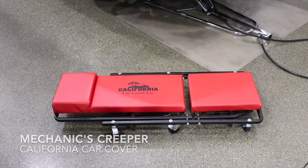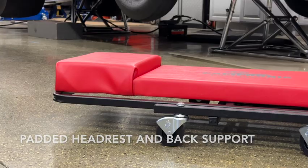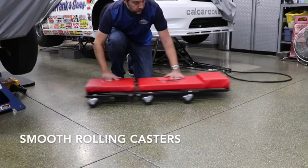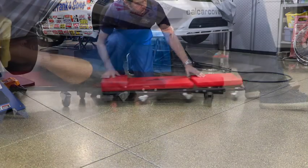We use this California Car Cover Edition Mechanics Creeper to tackle a variety of projects around and underneath your classic car. The heavy duty Creeper features a padded headrest and back support, plus rolls smoothly on six 2.5 inch casters.